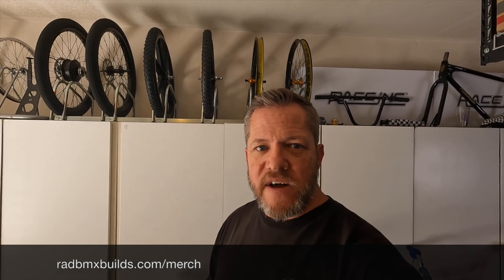Thanks so much for watching. If you wanted any of those parts — the lube, the tools, anything like that or parts for your bike — hit the link below to my Amazon store and go get you some parts or tools. Also, if you need merch, radbmxbuilds.com/merch. The sales of my merch really help fund this channel, and you look rad wearing it. So thanks again, and as always, stay rad.